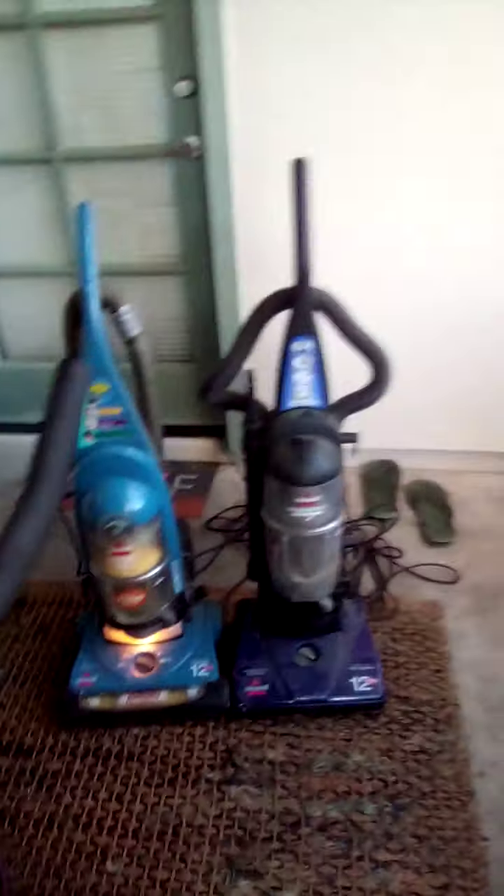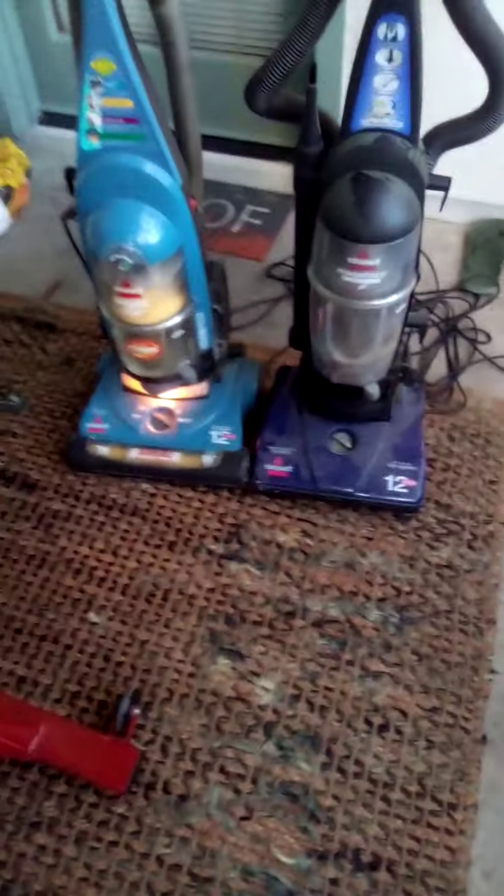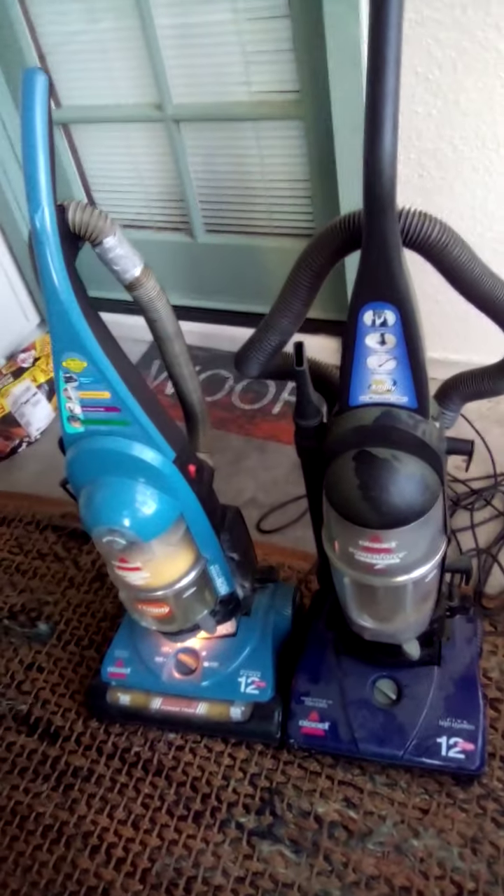I'll just turn them both on so you can hear what it sounds like. It's perfectly in sync. I think one's a little locked — you can hear.